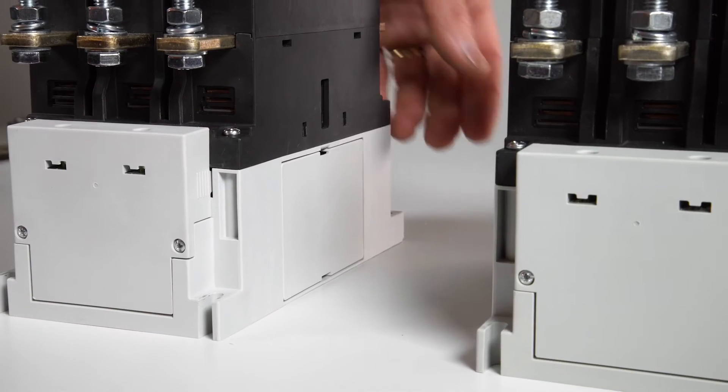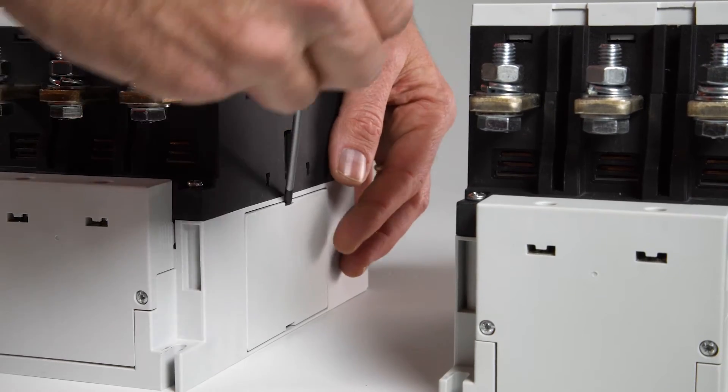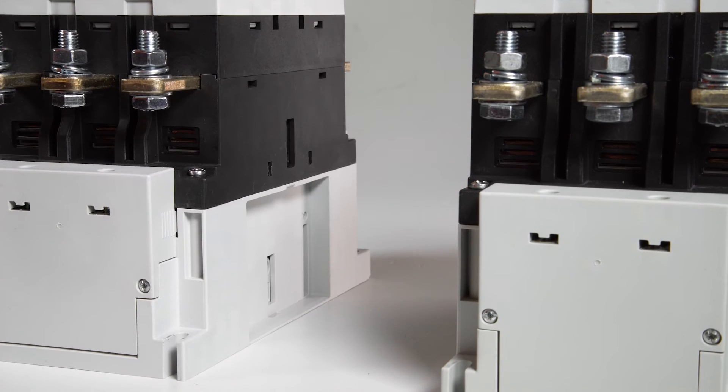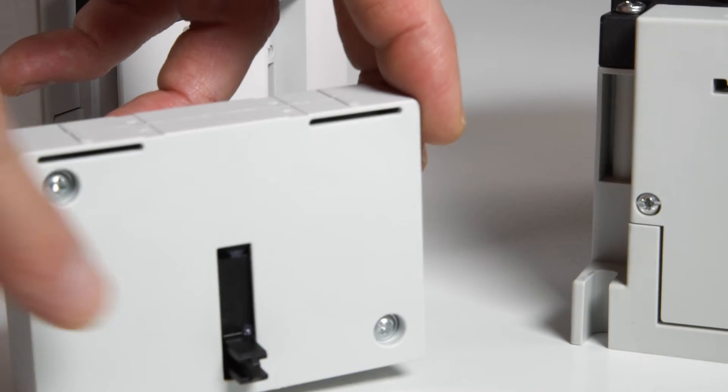To mount it, remove the protections on the sides of the contactors. Pay attention to the two sliders on the interlock. Before mounting, make sure the sliders are positioned like this.